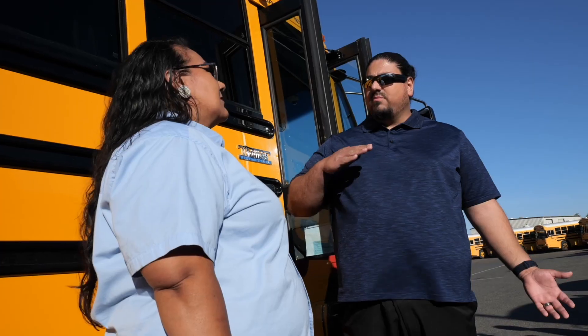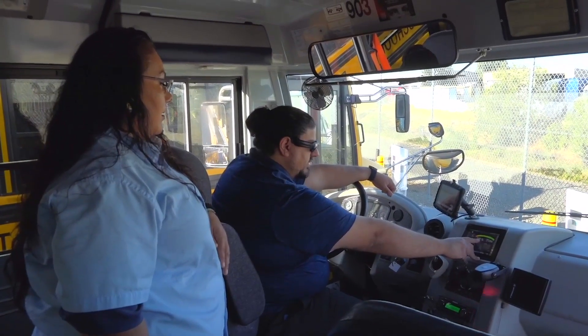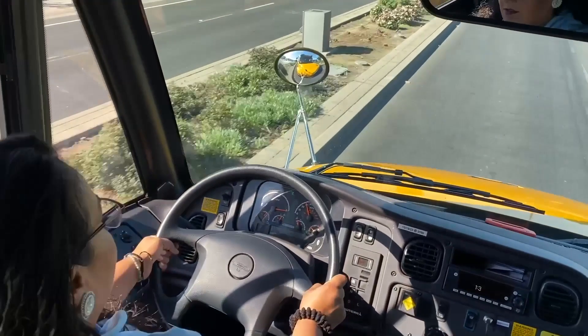He will be instructing Sylvia, a school bus driver, on the differences, procedures, and techniques that should be applied when starting to drive an electric school bus. We are also going to go over the importance of maintaining battery efficiency, charging the bus, and we will go over basic driving techniques unique to operating electric buses. The video will be divided into the following sections.